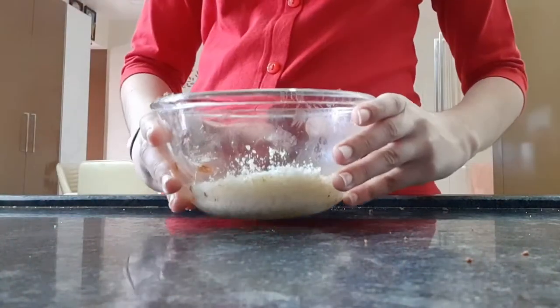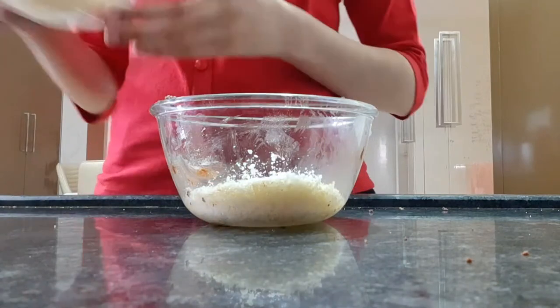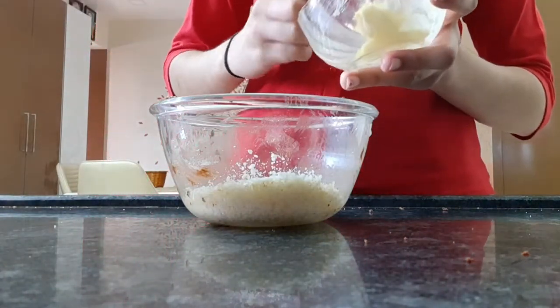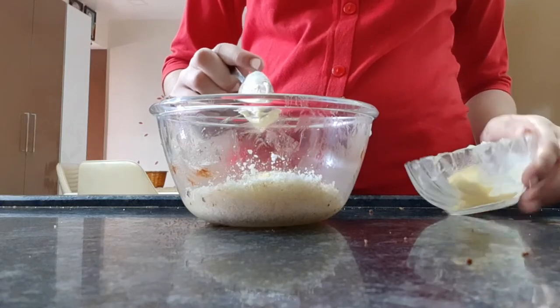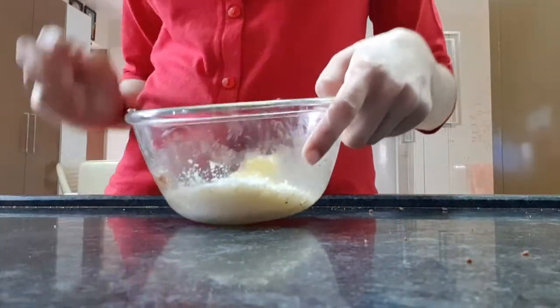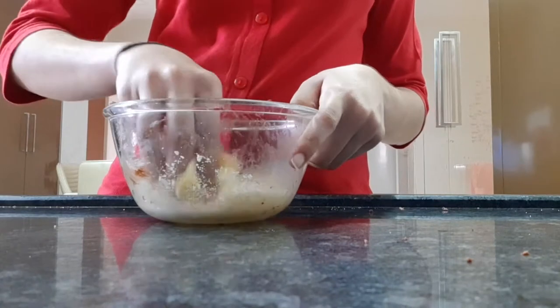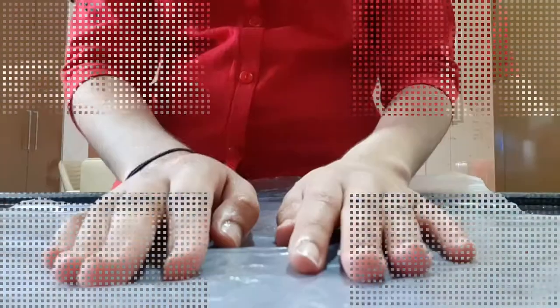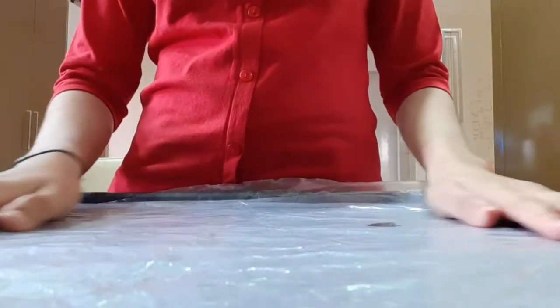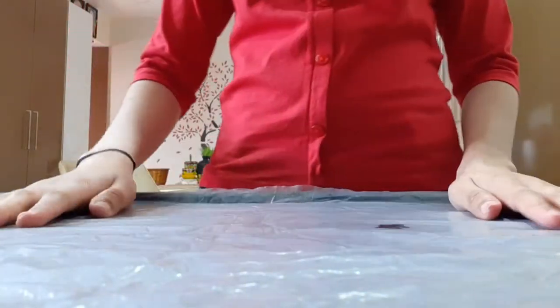After adding these two ingredients, now add one tablespoon of butter. After adding all the ingredients, mix it well. Now take a butter paper or baking paper and apply some butter.